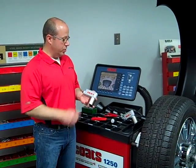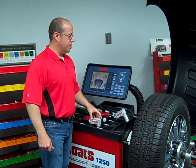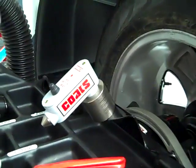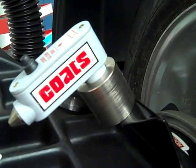Hi, we're here today to talk about the NewCoast Laser Guided Weight Placement Tool. One of the leading causes of re-spins in the balancing process is inaccurate clip weight placement, and the Coast Laser Guided Weight Placement Tool solves that problem by casting a laser line at top dead center on the tire and wheel assembly.